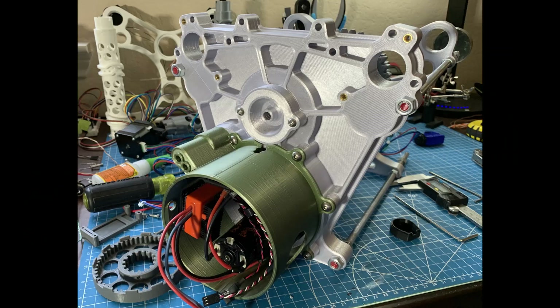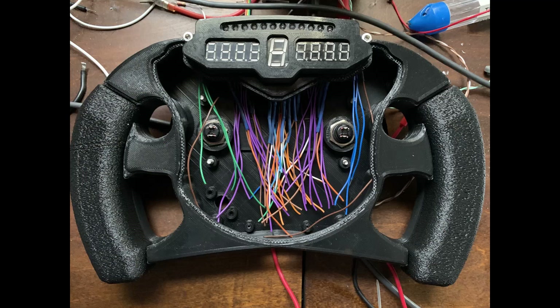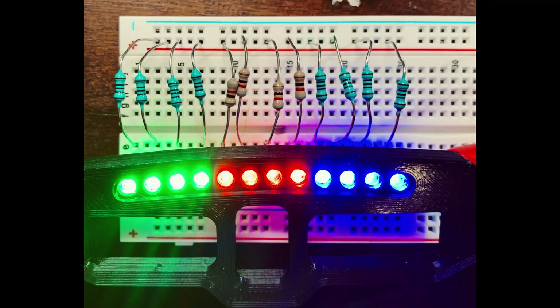Welcome to part 4 of the 3D printed F1 gearbox project. I wanted to give you all some updates on the progress that's been made, and then focus more on the electronics, software, and control systems that are being built to actually run this gearbox.